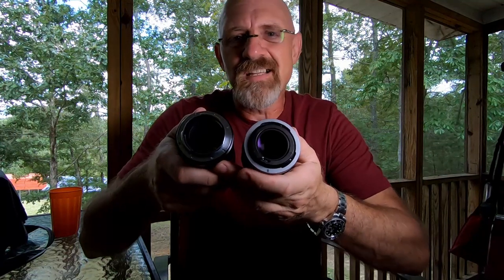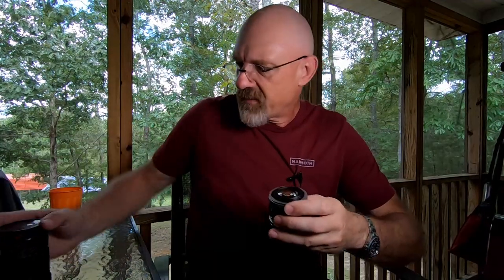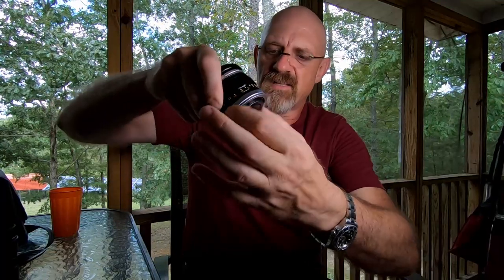That's a standard bayonet mount — it has a protruding tubular bayonet mounted on the end of the lens. The Canon lenses are exactly opposite of that: the bayonet was on the camera and not on the lens back then. On these early FD and FL lenses, you had what they called the breech lock, and you have this locking ring on the back outside the lens that you can turn.